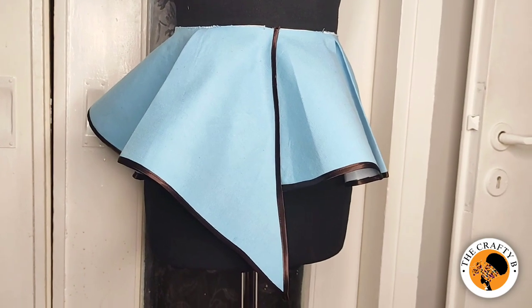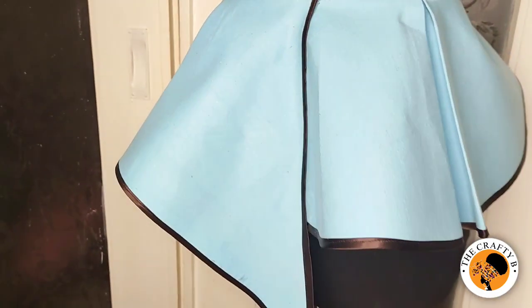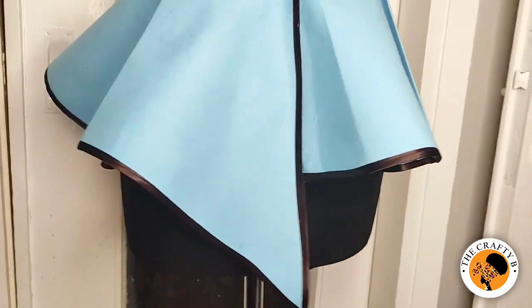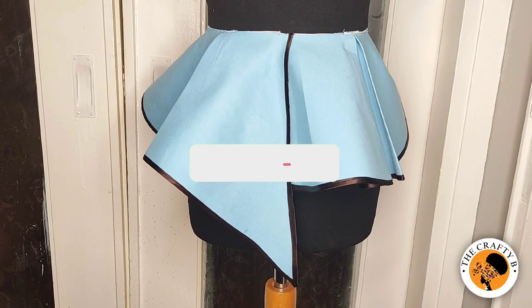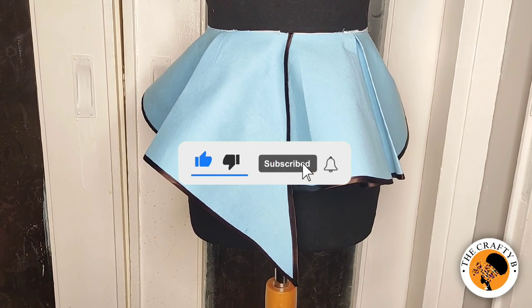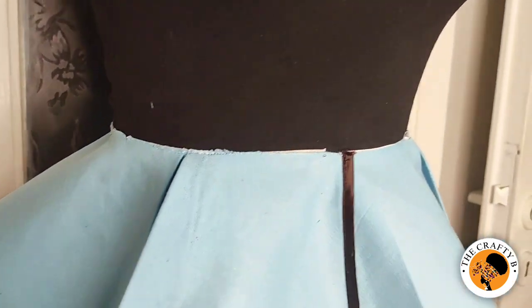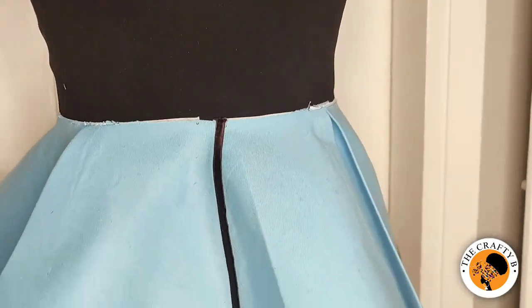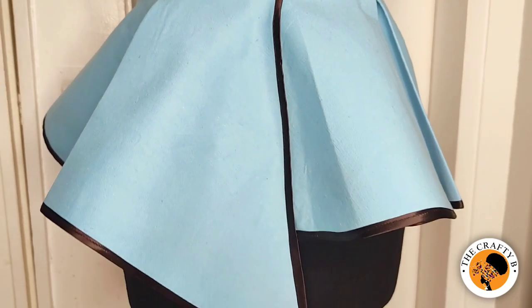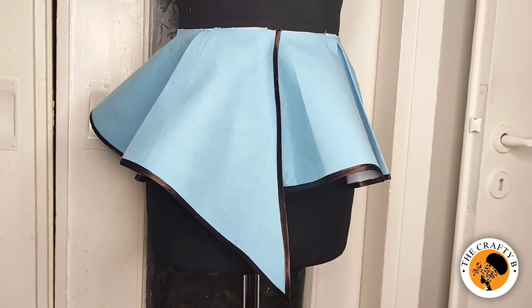If this tutorial on how to make an asymmetric peplum flare has been helpful and useful to you, please give me a big thumbs up. Subscribe if you haven't done so, share my videos, and leave a comment in the comment section — I'm always ready to answer your questions. Thank you so much, I love you all, see you in my next video — bye!